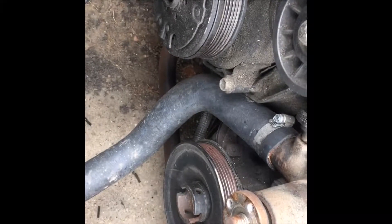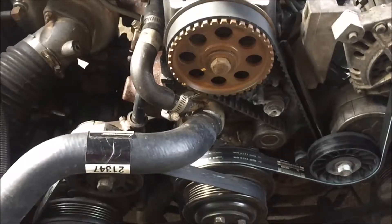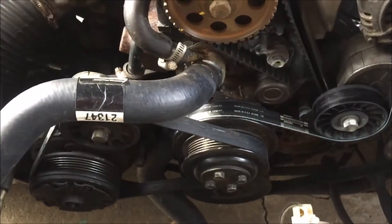Next, I've got to take the lower crank pulley off. We ended up removing the fan shroud just to make it easier so we can get the impact gun on there. We ended up getting the timing belt job complete — everything turned out to be just fine.